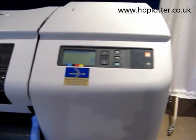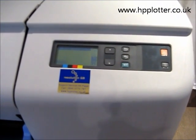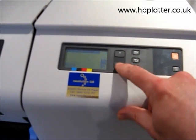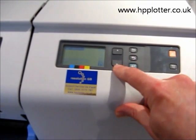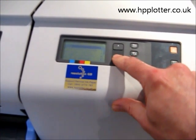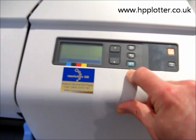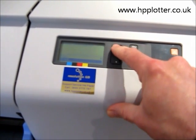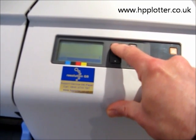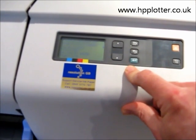Having performed the memory upgrade, we've now reconnected the DesignJet to power and powered it up. We go to the front panel again, down to the bottom icon — printer setup menu — press enter, back down to printer information, and press enter. We've already shown you how to print a config page, so this time we're just going to view it on screen. Highlight view and press enter.